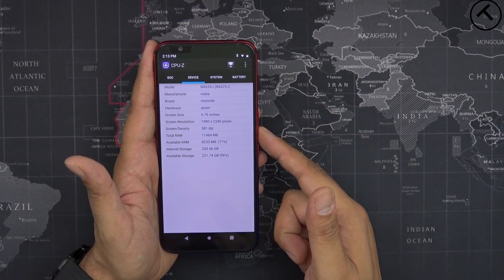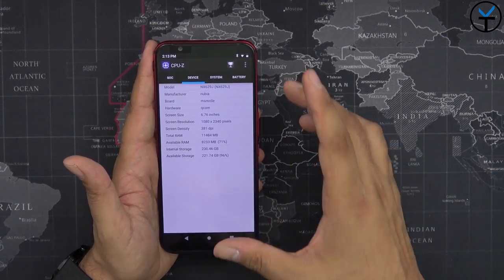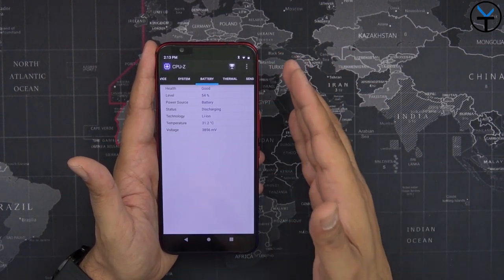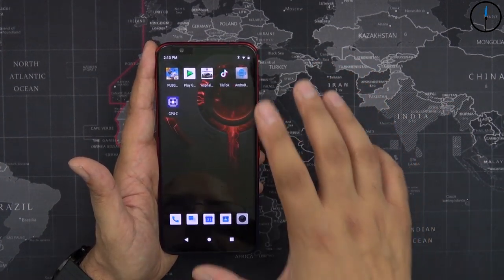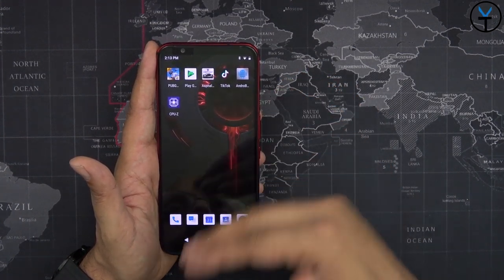We have 12 gigs of RAM with 256 gigs of internal storage in this configuration. As far as the battery, we still have a 5000mAh battery built in, which supports the 27-watt charger that you can buy separately — unfortunately the box only includes an 18-watt charger. As my understanding is, in Asian markets you actually have the ability to pick up the 27-watt charger, which will charge it a lot faster.